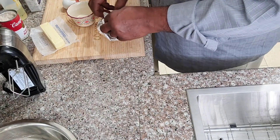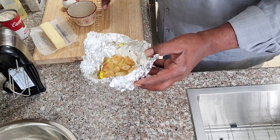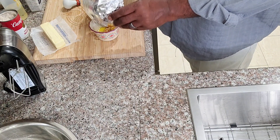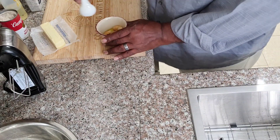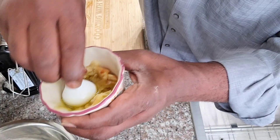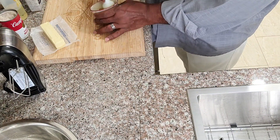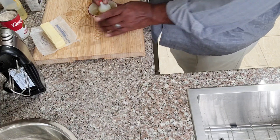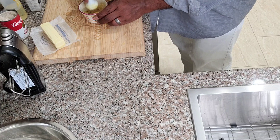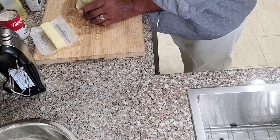Alright, we're back and the garlic is roasted. Let me show you what it looks like — absolutely delicious. We're going to take the garlic, put them in this little bowl with the olive oil and salt, crush it, and this is going to go into our mashed potatoes. See that? The garlic is nice and sweet now — roasting garlic sweetens it up. You don't have to puree it, just pulverize it a bit so it mixes in nice and easy.